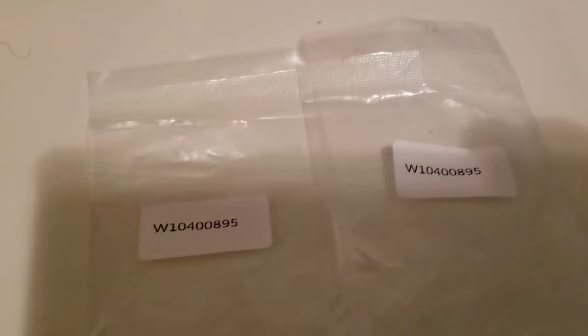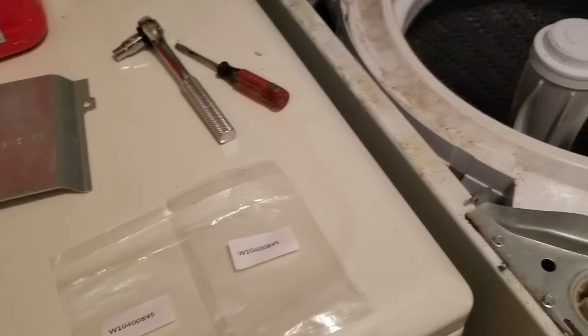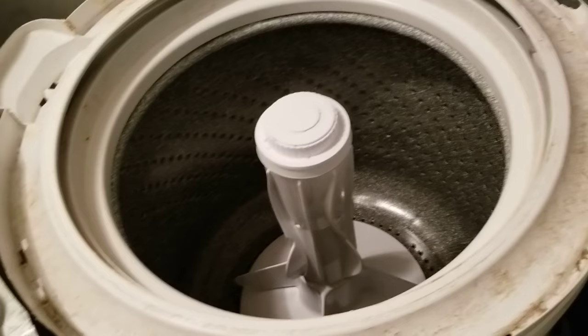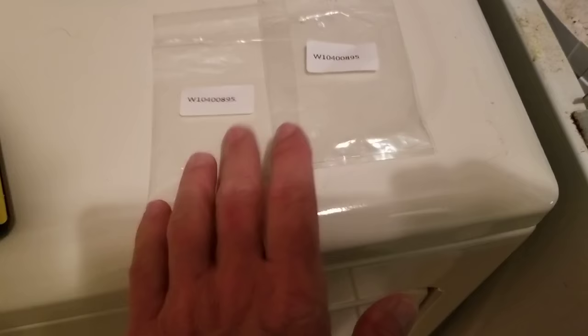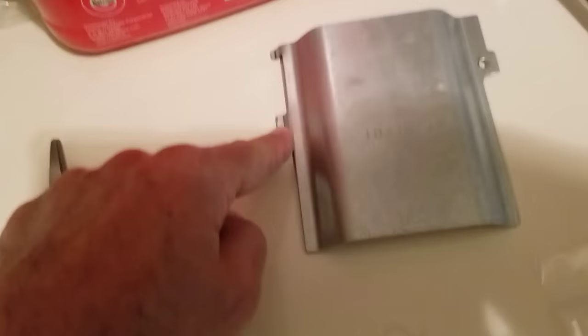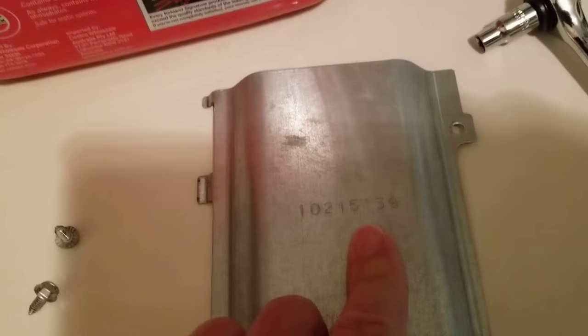Here's the part number so you can order the part. Invest a little time looking around — I saw them for as much as twenty-some dollars for four, down to just under ten dollars on Amazon, which is the cheapest and quickest. I ordered this yesterday and it was here today. You may also find them on eBay or somewhere else, but probably less than three dollars each including shipping for all four.